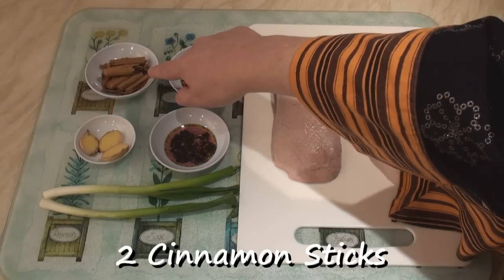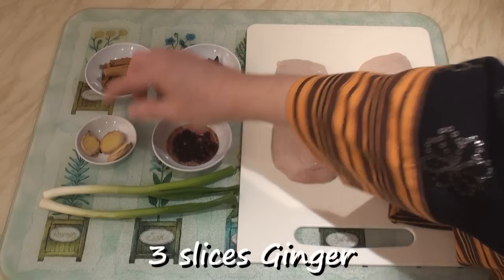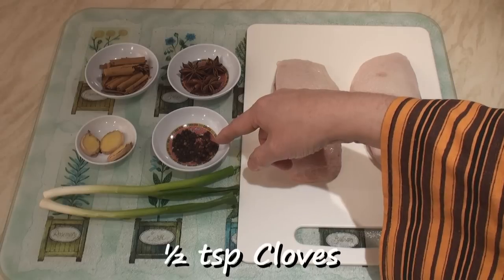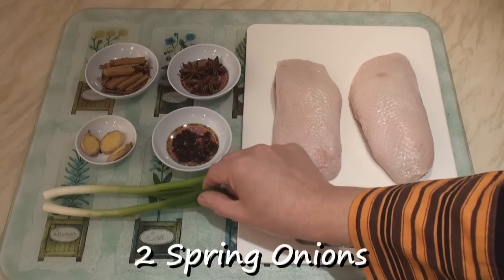I've got three star anise, two sticks of cinnamon which I've broken up, three thickish slices of ginger, half a teaspoon of black peppercorns, and half a teaspoon of cloves. If you want to be really fancy you can use Szechuan peppercorns, and two spring onions.